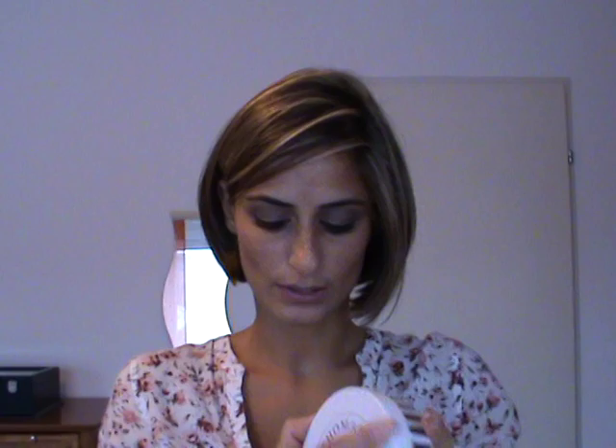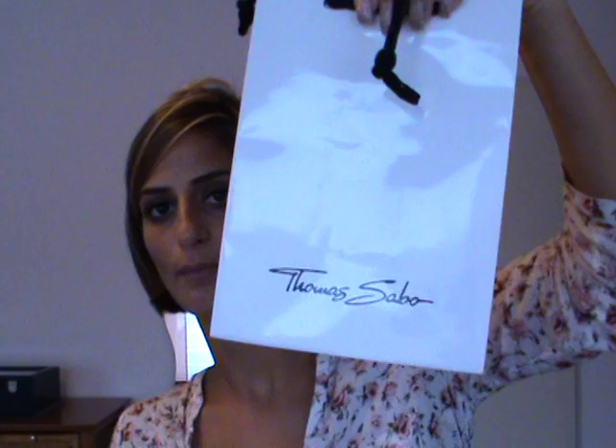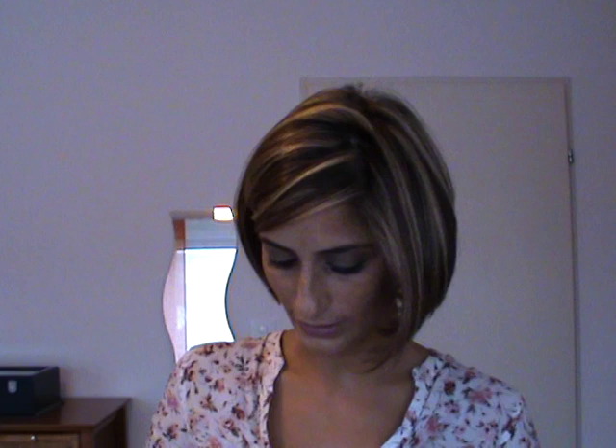The bracelet will sit here, round. You will also get some dust bags to store them when you are traveling or carrying them during the day. They have different sizes of dust bags — a smaller one and a bigger one. If you order earrings, you get this kind of box, and then the earrings will be inside — the box is now empty, I just want to show you how it looks. And you get a white bag with Thomas Sabo written on the front.